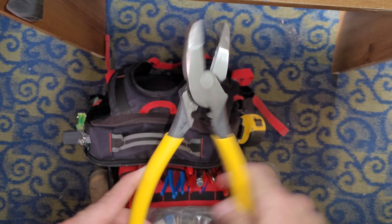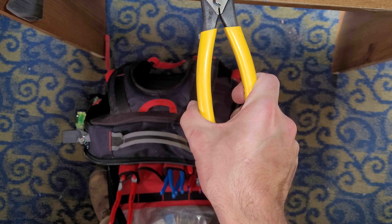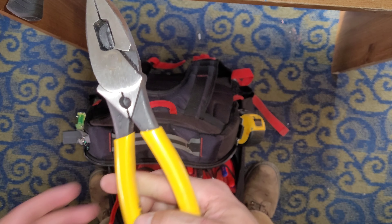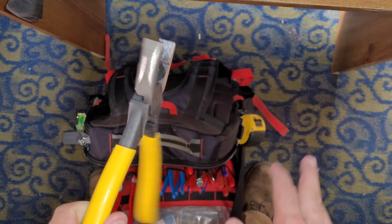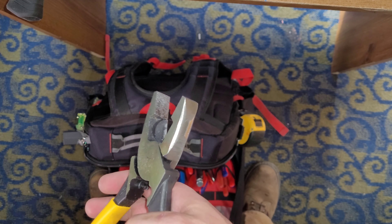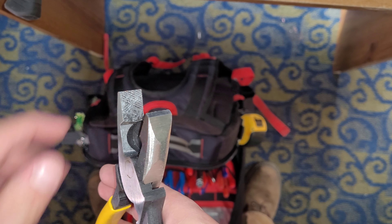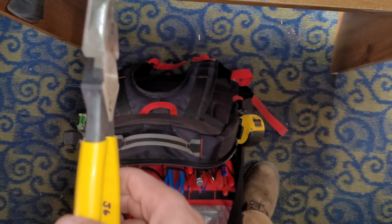Klein Tools lineman pliers. These things are nice. The more I work with them, the looser they get — they're fantastic now. They have nice serrations up top, kind of worn down a little bit, and they have a crimper on them.